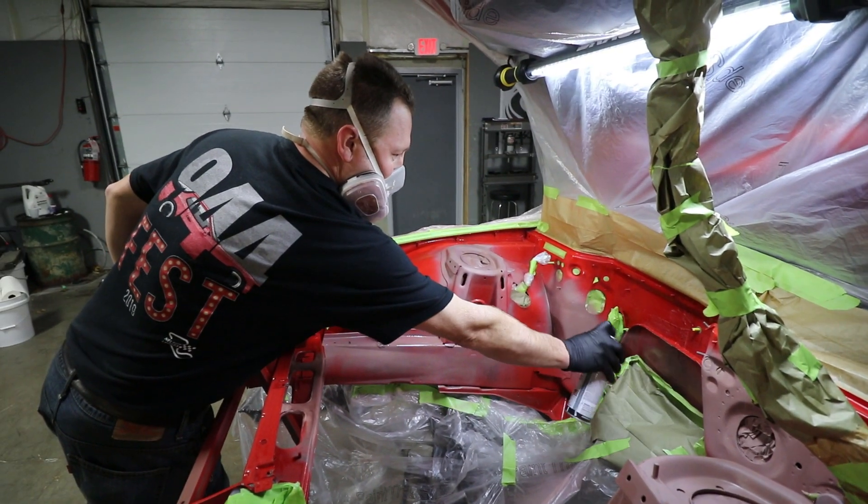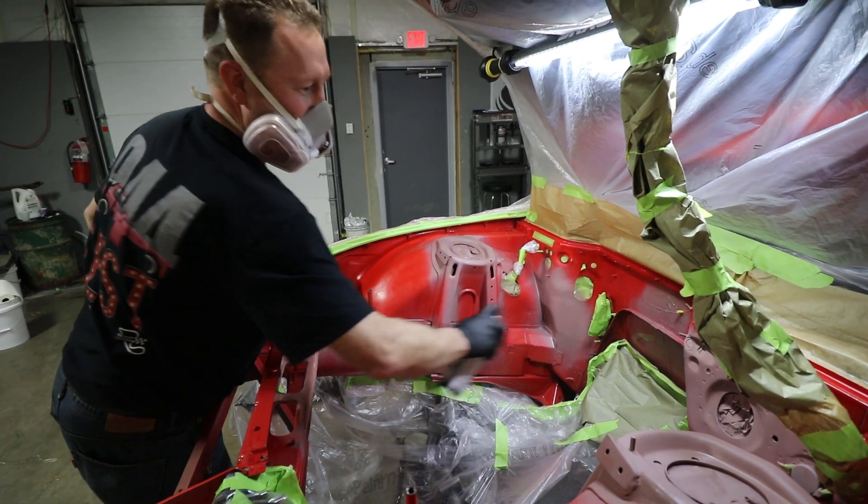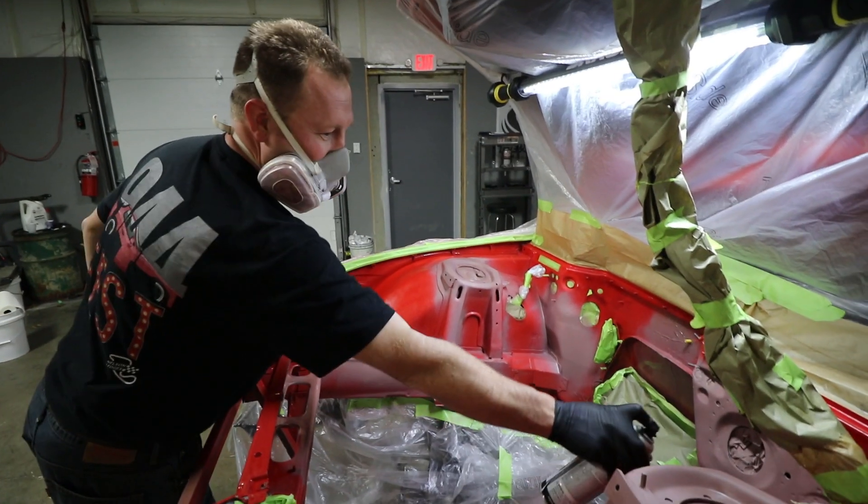Aren't you supposed to be using a real gun here? No. Is that 2K? It's Alan's car. Ah, perfect.